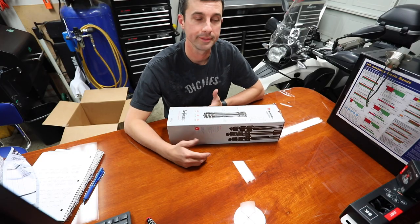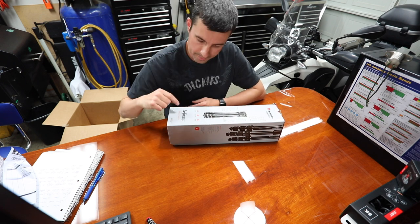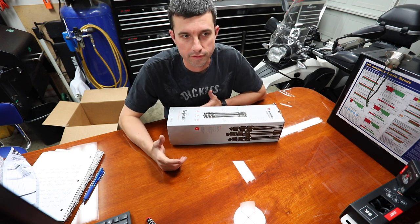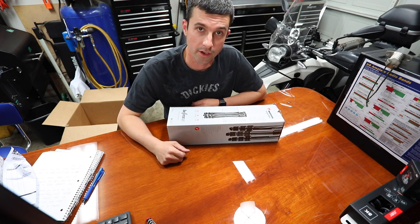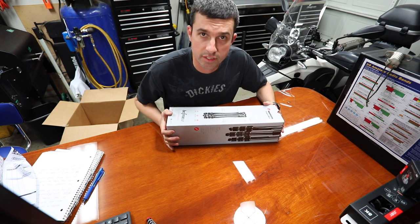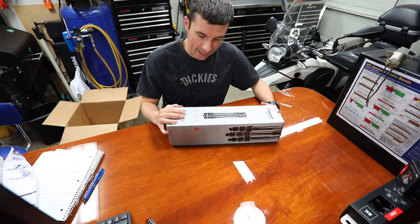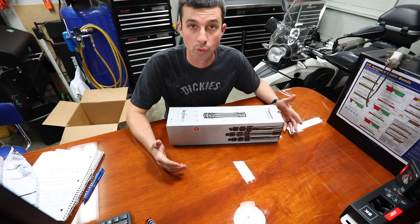I looked at a lot of tripods online, watched as many videos as I can, but one thing I thought was interesting is the B-Free GT — I really couldn't find a good video on it. I figure I'd do a bit of unboxing and talk about it. Plenty of videos on the B-Free. The big takeaway: almost 17 inches fully closed, holds 22 pounds, and it weighs only 4 pounds.